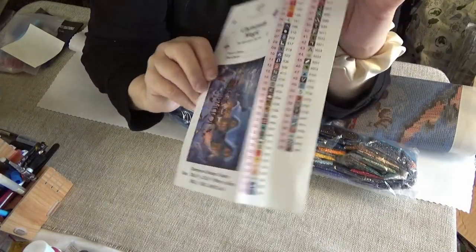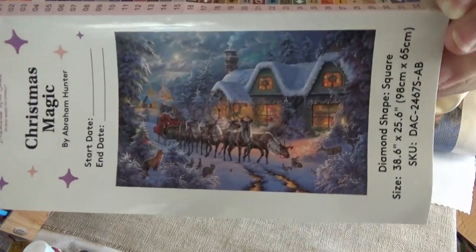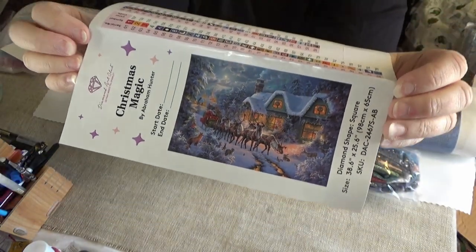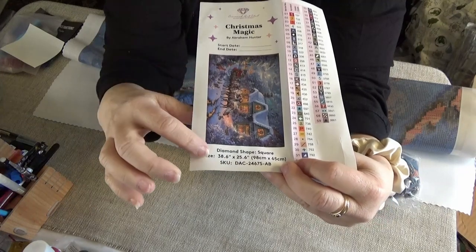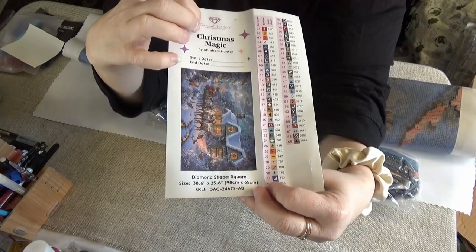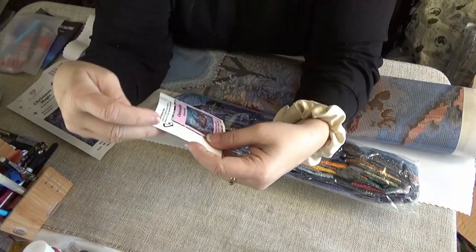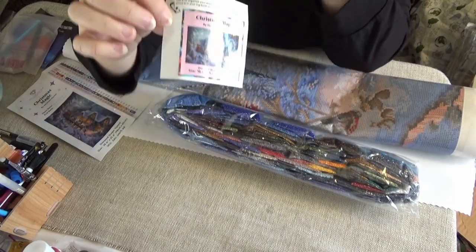You get a really big sticker. This is called Christmas Magic by Abraham Hunter. He is one of the three master landscape artists that I mentioned at the beginning — I just adore landscapes. This one is a big one: 98 by 65 centimeters, which translates into 38.6 by 25.6 inches. You have the start and end date, and you have this gorgeous sticker to go in your notebook. They also give you a little sticker that I like to put on the end of the kit so that it shows me the inventory as I go.